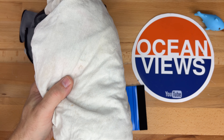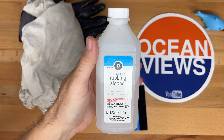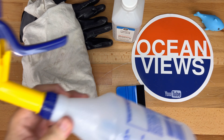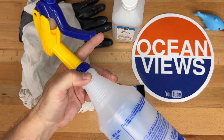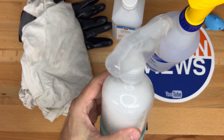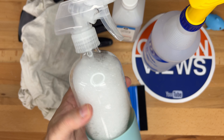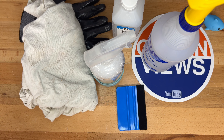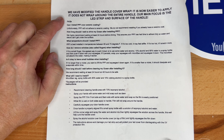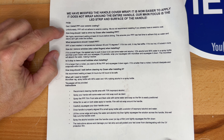These are the things I'm going to be using today for this project: the included plastic squeegee with the felt edge, optional gloves, a microfiber cloth or t-shirt for wiping down the surface, a bottle of isopropyl alcohol for cleaning, a spray bottle with 15% rubbing alcohol and 85% water, and another spray bottle with water and mild dish soap. That's all we need.